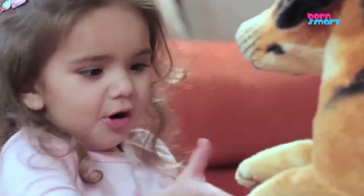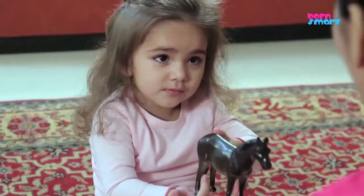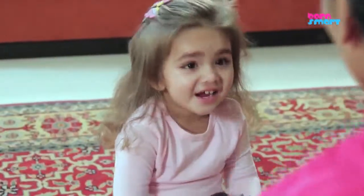Give the toy animals to your toddler and support your toddler in some imaginative play with the animals. Encourage your toddler to make the sounds of the animals and to name them.